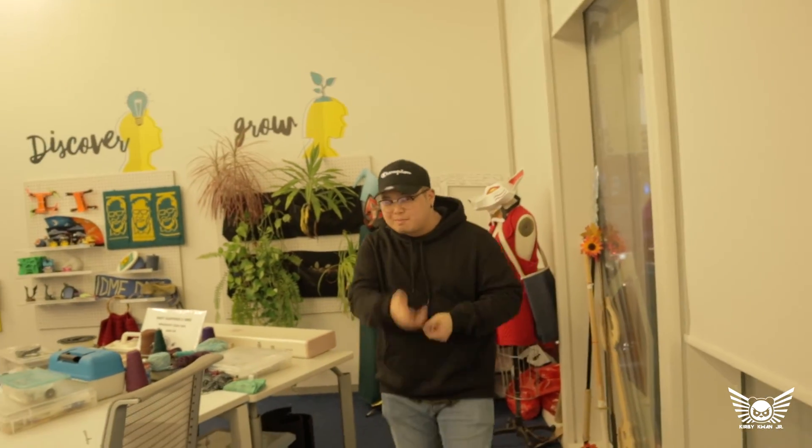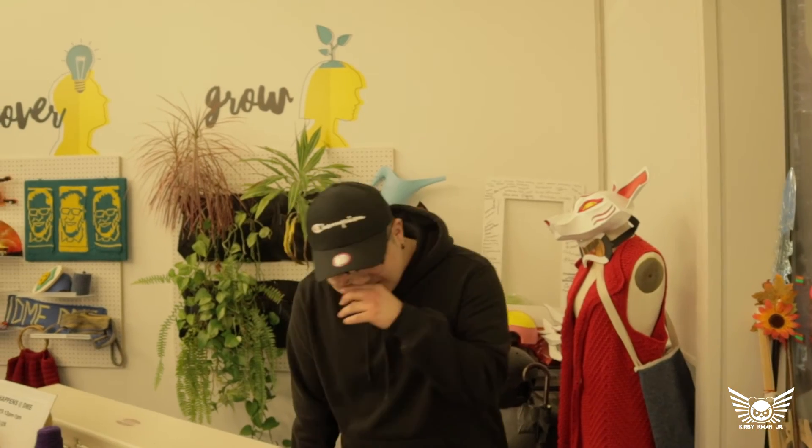Hello, everybody. My name is Kirby Kwanji for RU Cosplay and for Teddy David. Was it rolling? It's all rolling right now.